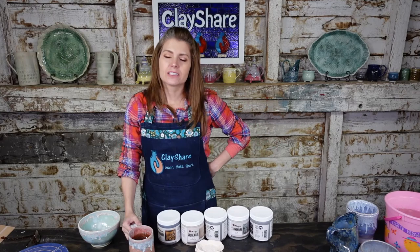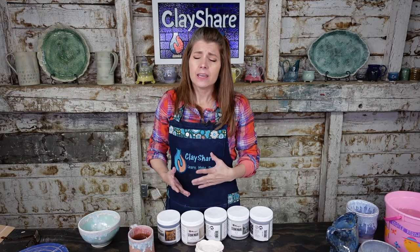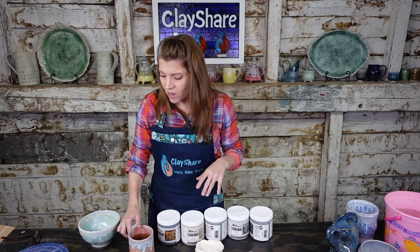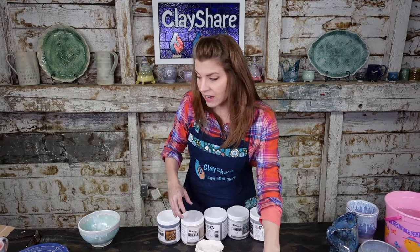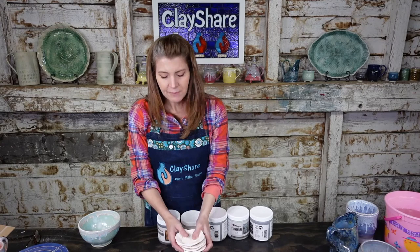Putting clear over a non-dinnerware-appropriate glaze — would it be safe then? Probably not, and it depends what makes it not dinnerware safe. If it's a matte finish issue, the glaze could scratch up and not look nice. If the glaze could leach something out due to a high percentage of cobalt or other materials, the clear glaze won't really help. If it's a finish issue — matte surfaces aren't ideal for food wear, you want satin to gloss — then clear might help. Let's get started with these tests. I have an underglaze pencil to write on my little dishes so I know what everything is.